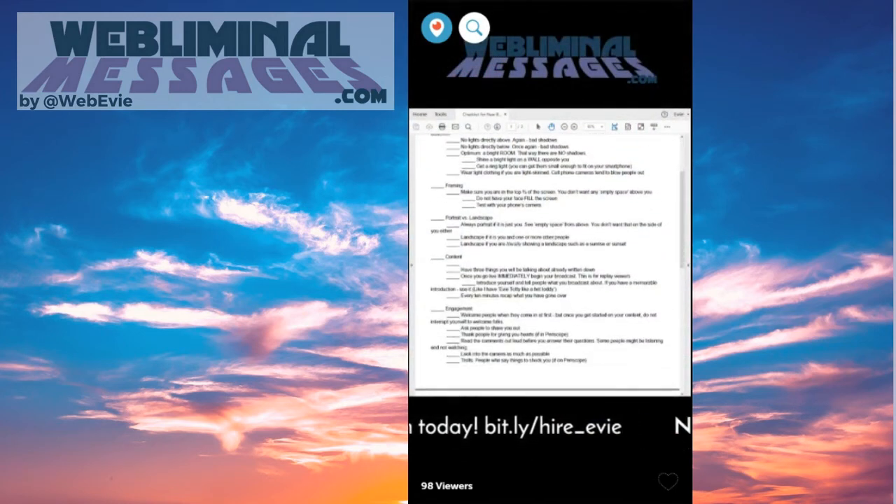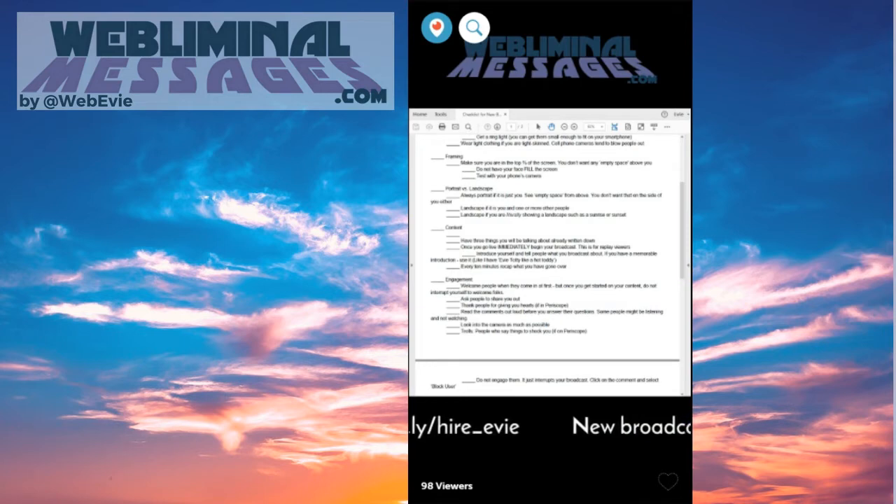Portrait versus landscape — I just touched on that. Always use portrait if it's just you. See the empty space from above — you don't want that on the side of you either. Landscape is for you and one or more other people.